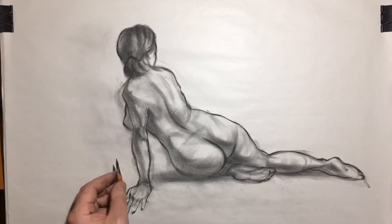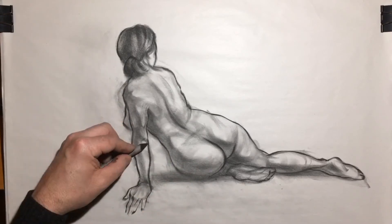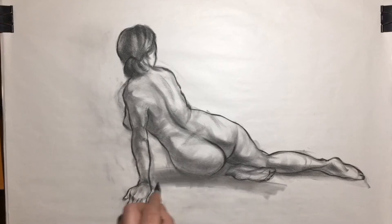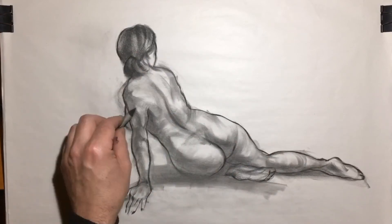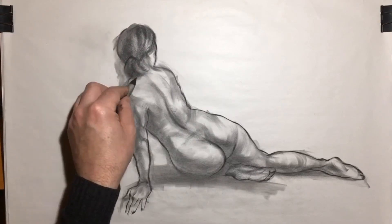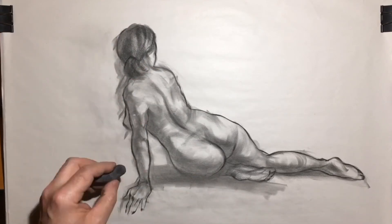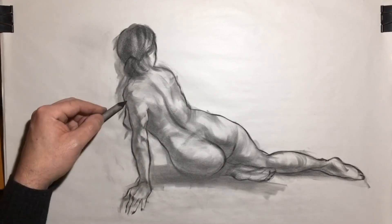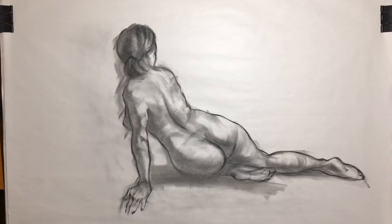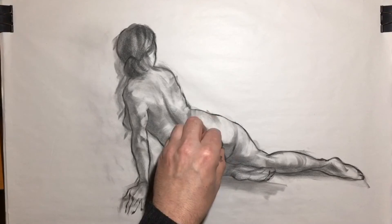Just going around the form and refining. There's the blender stick, which is nice — it gives a slightly harder edge than the finger does, almost has a pencil-like quality to it when it's loaded with charcoal. And now hitting this with the eraser, just pulling out in the areas that have light hitting them where maybe there was too much tone, just trying to describe form really.